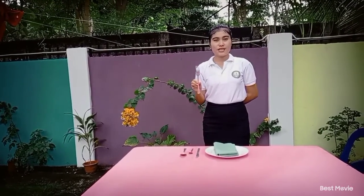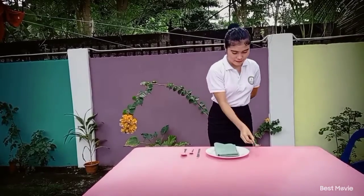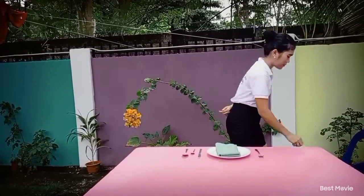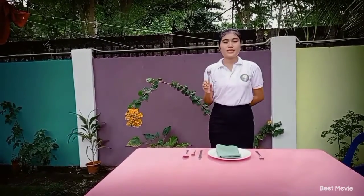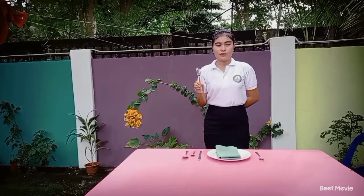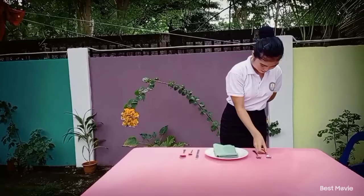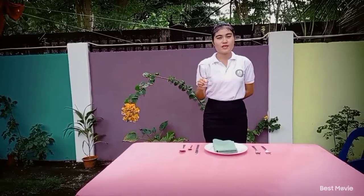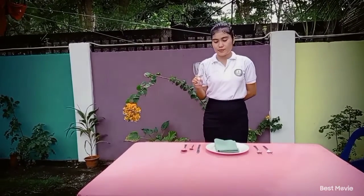Next, the dinner fork is placed at the left side of the cover, next to the service plate, and one inch from the edge of the table. Next, the salad fork is placed at the left side of the cover, next to the dinner fork, and one inch from the edge of the table.